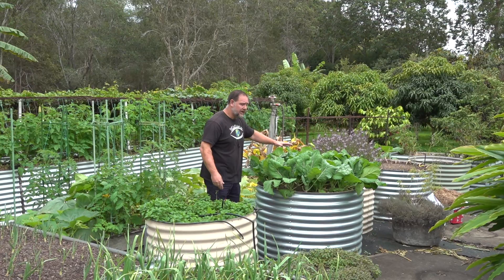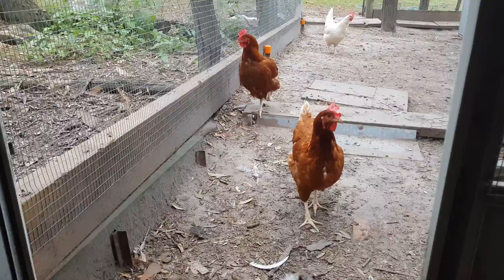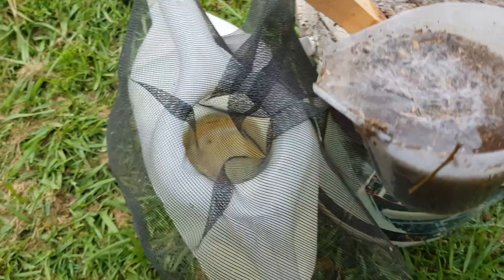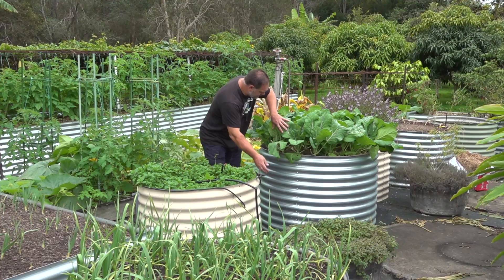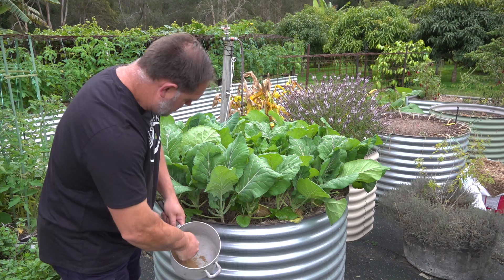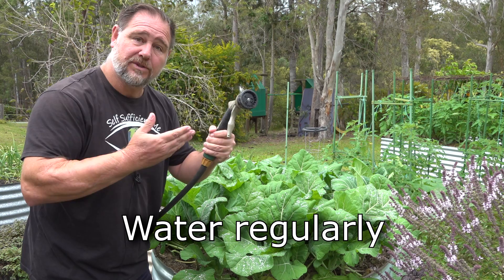Tip number two: fertilise. Fast growing cut-and-come-again crops like collards require lots of energy to keep producing well, so I like to fertilise regularly, about every three to four weeks. Use a commercial liquid feed high in nitrogen, or make your own such as some old chicken manure soaked in a bucket of water, diluted down to a weak tea consistency in a watering can. Another good fertiliser I like to use is blood and bone sprinkled around the base of the plants — not too much, just a few small fistfuls in a garden bed such as this size. Make sure you water it in well so it doesn't burn the stems.